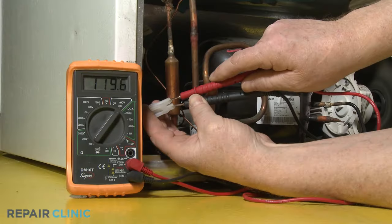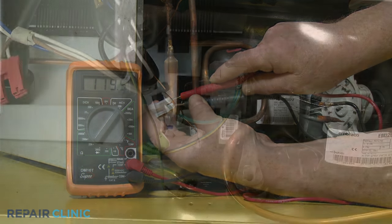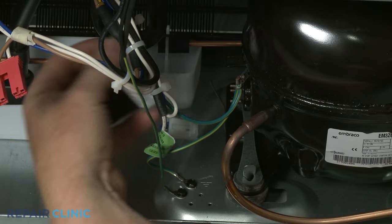Be aware that some compressors use variable voltage, so the reading may change during testing. If voltage is reaching the compressor, the start relay or the compressor itself could be responsible for the cooling problem.